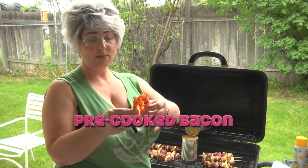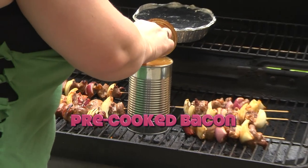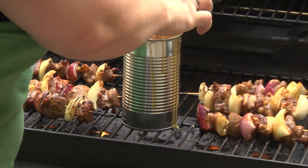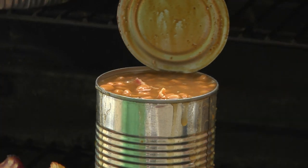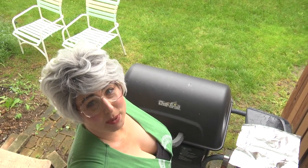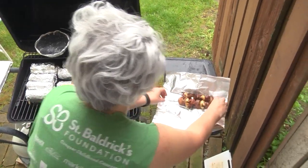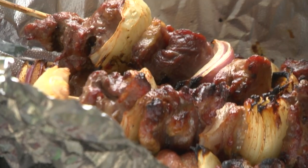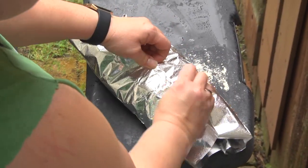While my beans are cooking, I'm going to throw some precooked bacon inside the beans. It's okay if the sauce runs over the side — I'm just adding a little bit more flavor to these baked beans. Our shish kebabs are ready, and our canned beans are ready. We're going to take them off and put them on tin foil, close it up, and keep them warm until everything else is ready.